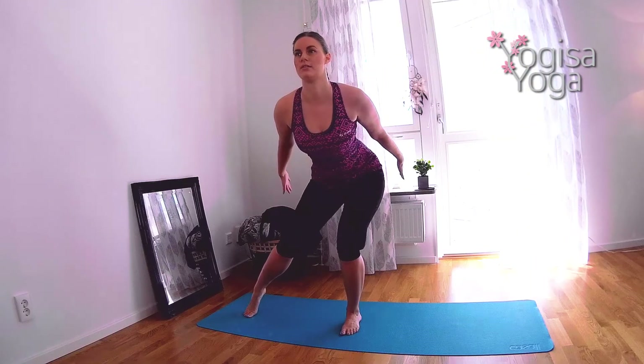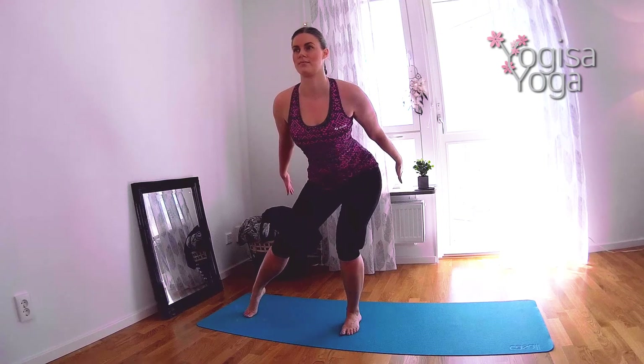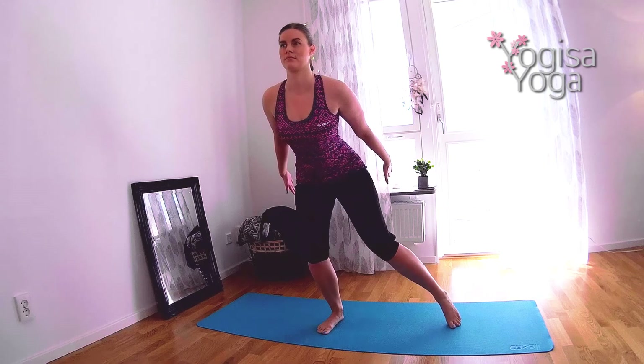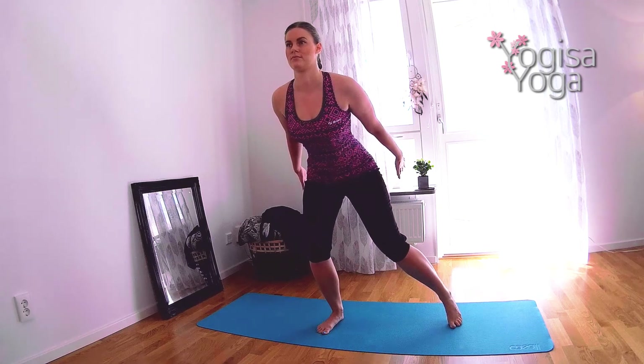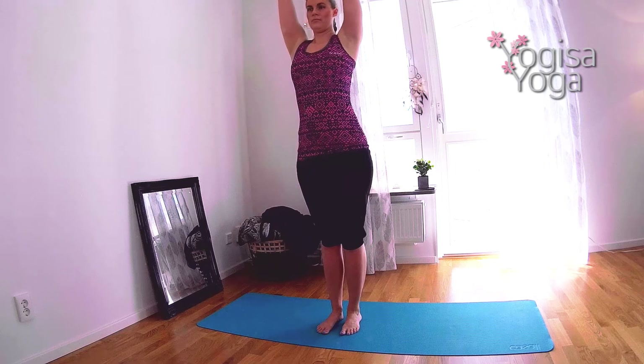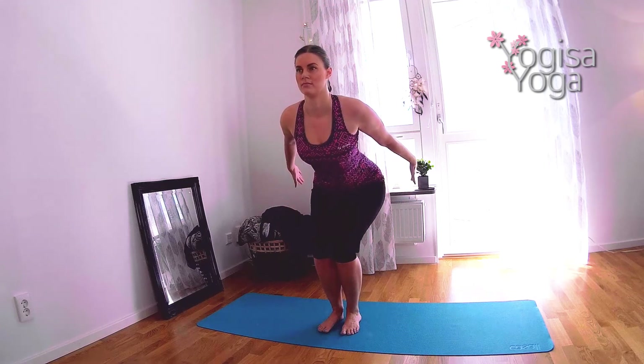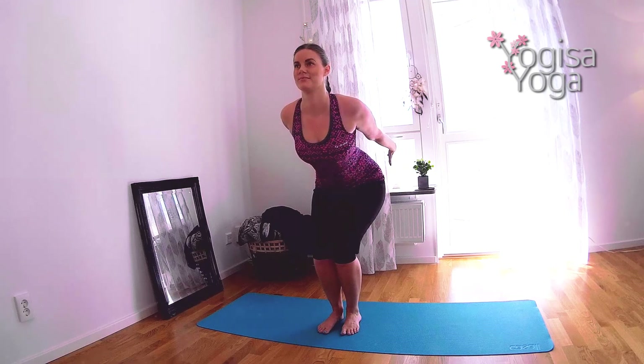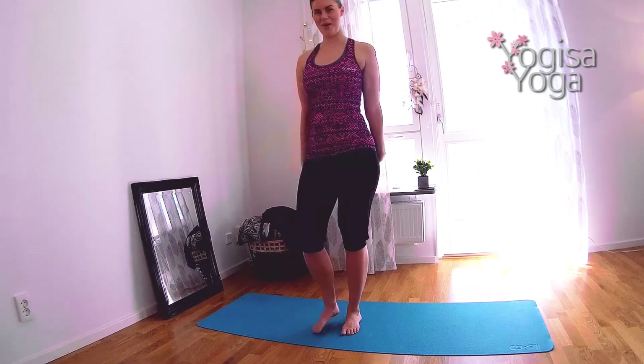Breathe out and sit back in chair pose one last time. Toe tap your right foot out, move the leg back in. Shift the weight to the right leg and toe tap your left foot out, move the leg back in. Straighten the legs and breathe in. Breathe out and sit back in chair pose and hold. Then shake it out.